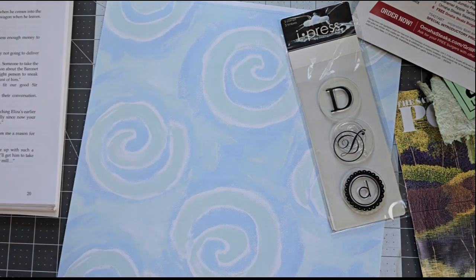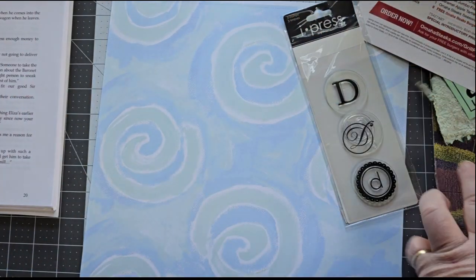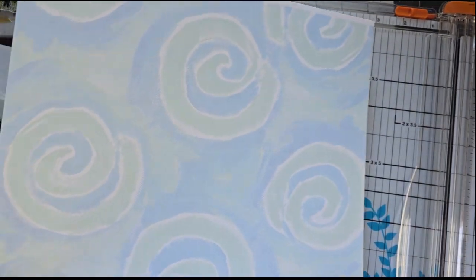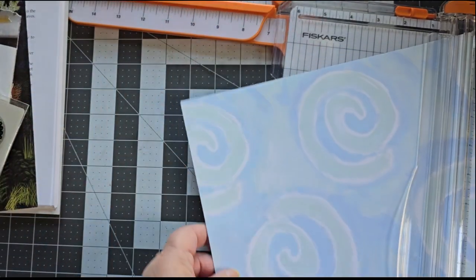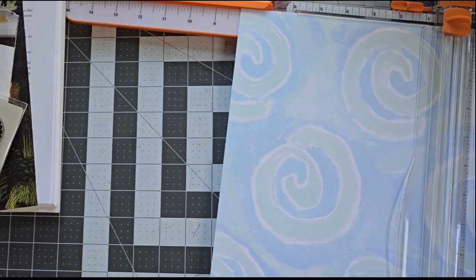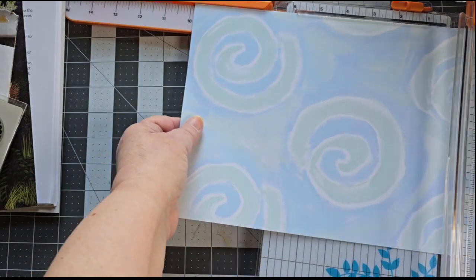I'm doing this standing up, which is not something I generally do. I like to sit down when I make my videos and get comfy and do my crafting. And this time it's going to be a little bit different. I want to make this one about 8 inches. This is an 8½ sheet that I'm using, but I think I'm going to go with 8 by 10.